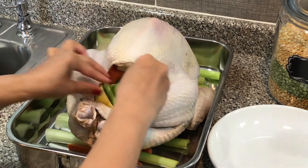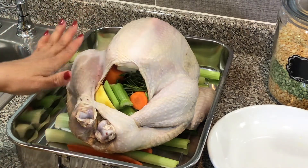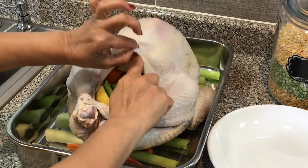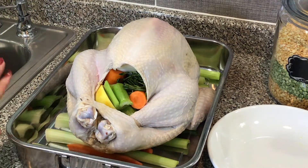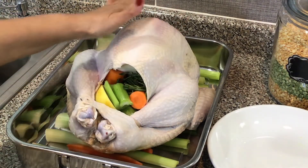Beautiful. So the next step — I'm going to place my herb butter discs under the skin, specifically under the skin of the turkey breast area.